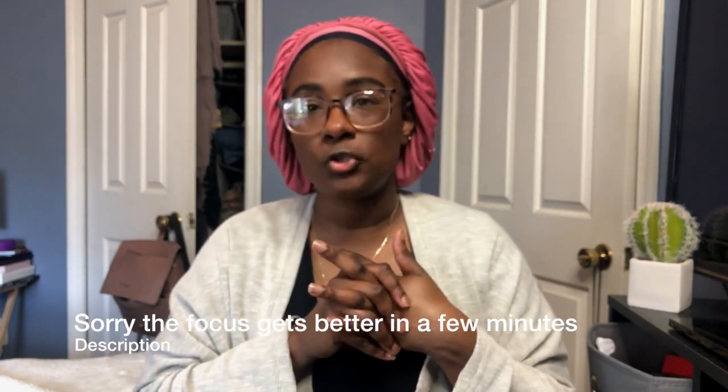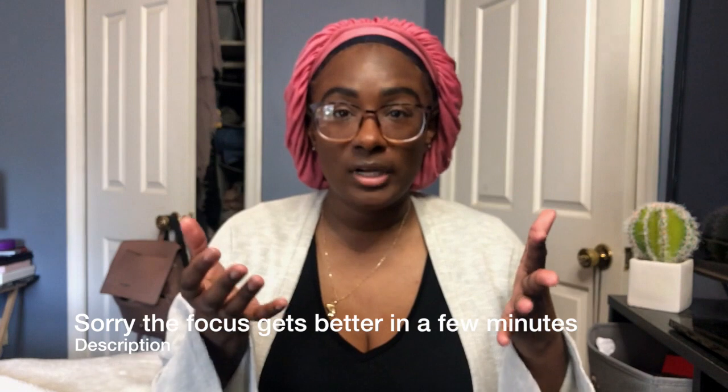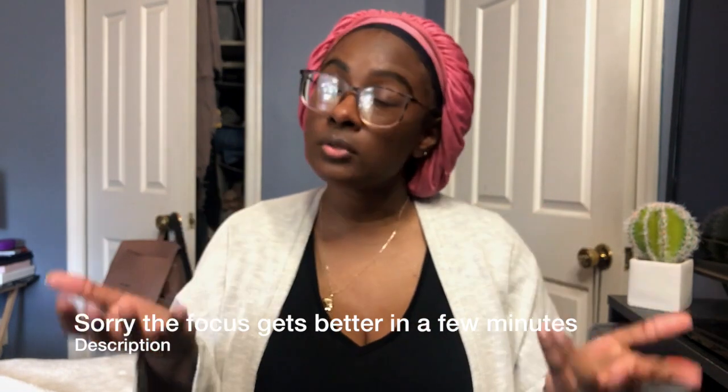Hi guys, welcome back to my channel. Today's video is going to be another installment of Twist Talks. I am just going to be taking down the twist that I put in yesterday. I just twisted my hair on freshly washed and wet hair, and you guys know I don't usually do my twist outs on wet hair. So I wanted to take it down on camera so you can see what those look like.